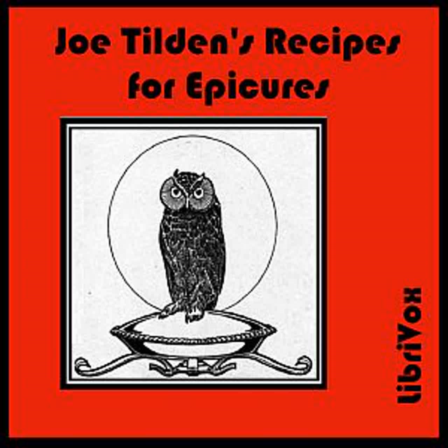Quail with Celery: Cut six quail in halves and cover them with water in a stew pan, adding strips of salt pork, some finely chopped celery, salt, and pepper. Cook until done. Remove the birds and strain the liquor. Add to it two ounces of flour rubbed into two ounces of butter, the remainder of the head of celery grated, and two cups of milk. When it thickens, pour over the birds and serve very hot.